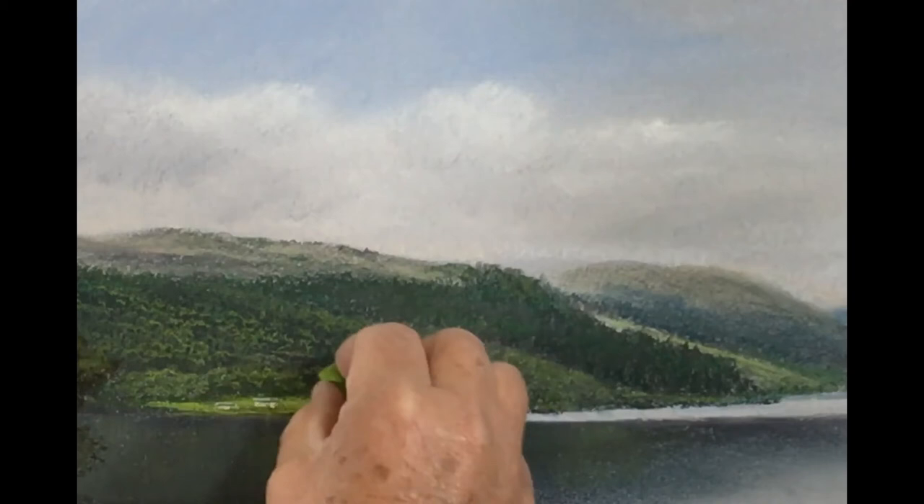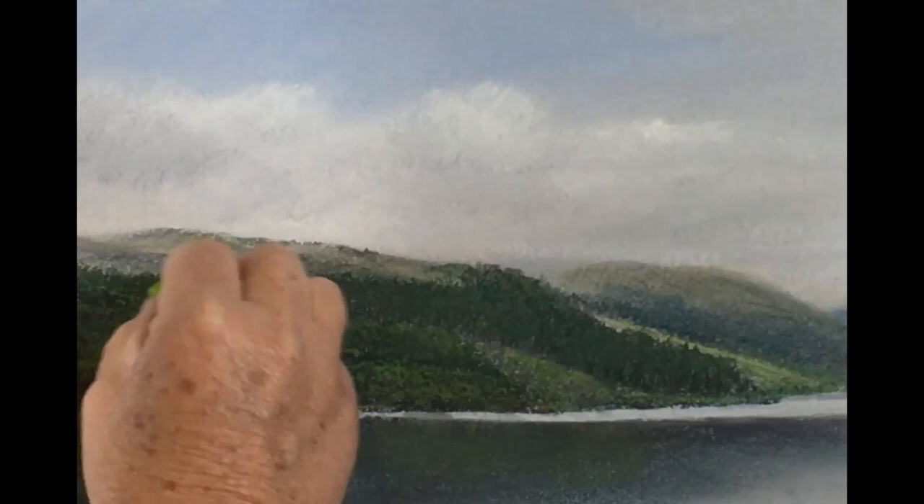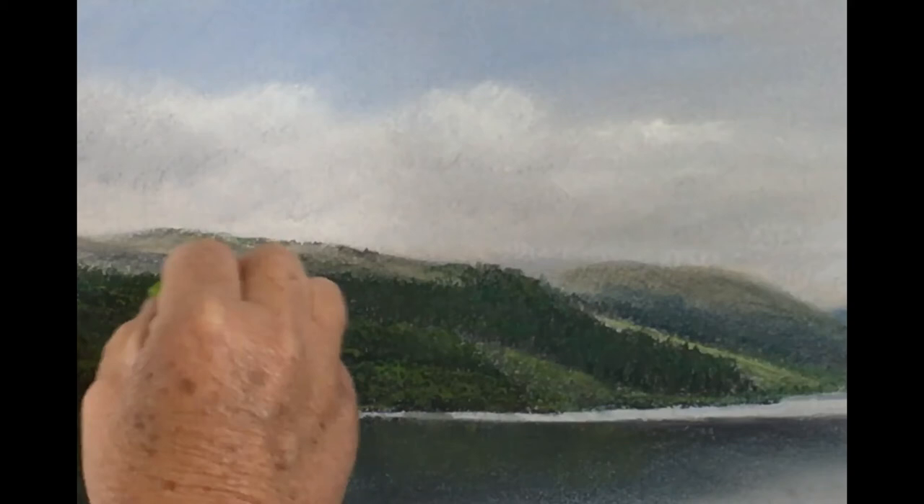I've purposely not put this section on fast forward because I want you to observe exactly the way that I am applying the pastel.